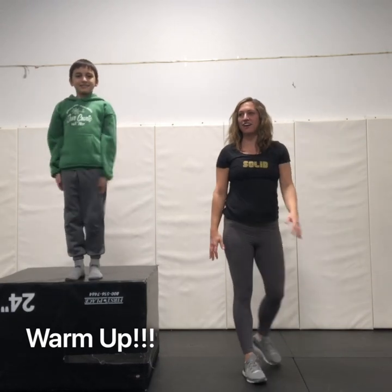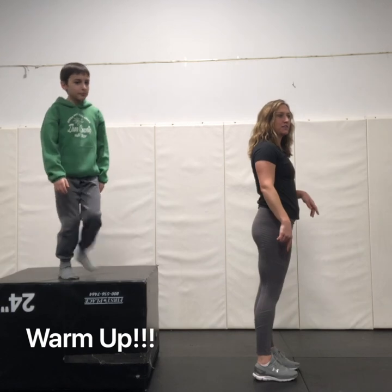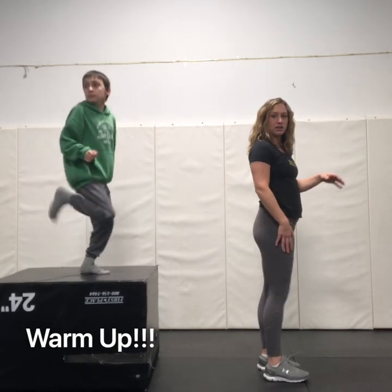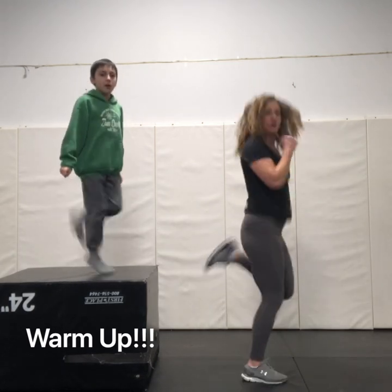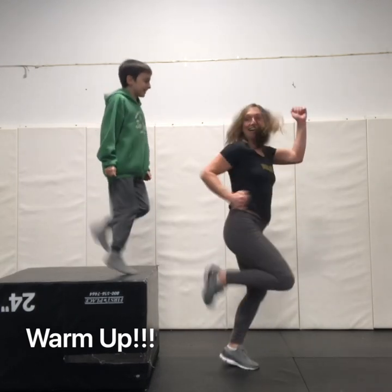Great! Now for our next one we're gonna do butt kickers. The point of this one is snagging the leg out to get the foot back. We're gonna do a nice little stretch. Use your arms fully.